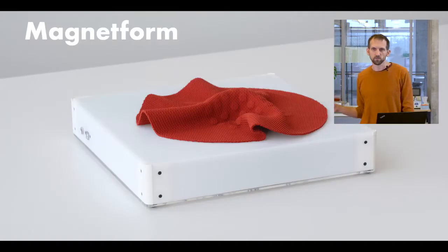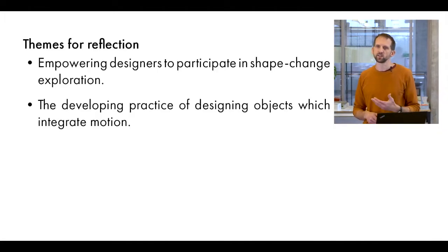This work revolves around Magnetform. Magnetform is a magnetic actuation shape-change display toolkit. It allows designers with little technological knowledge to experiment with movement in a variety of soft materials. In the pictorial, we shared the work process and results of two studios' open-ended exploration with the platform, and based on their work, we offered some reflections on two main themes: empowering designers to participate in shape-change exploration, and the developing practice of designing objects with integrated motion.